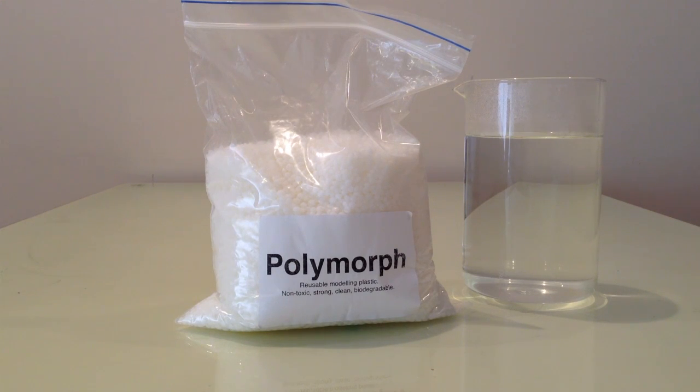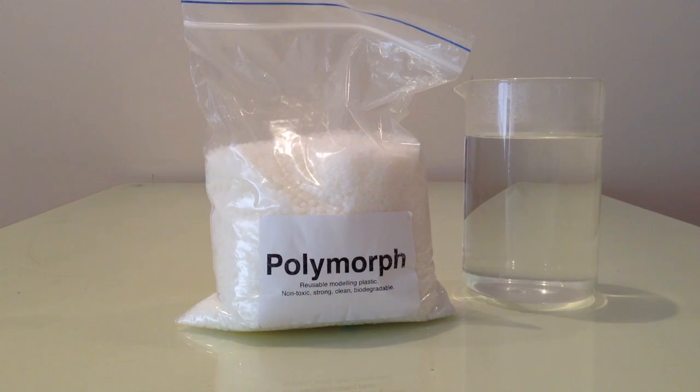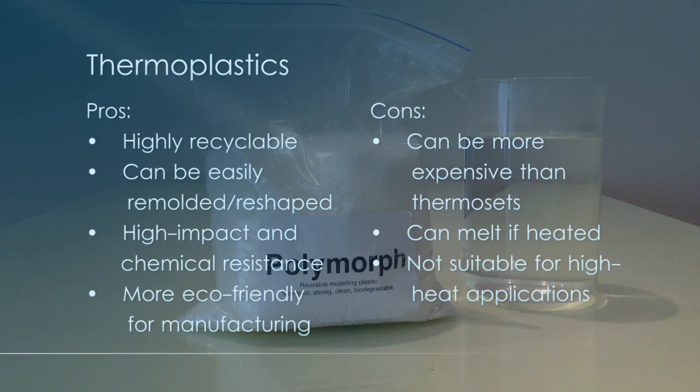On the other side there are thermoplastics, which is what we'll be working with today. Polymorph is a type of thermoplastic. They soften when heated and become more fluid as more heat is applied. They're completely recyclable — you can reheat them, they will soften, and you can reshape the plastics. So they're highly recyclable and fairly eco-friendly for manufacturing.